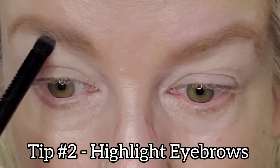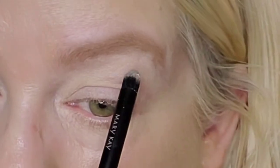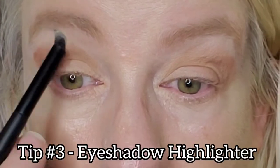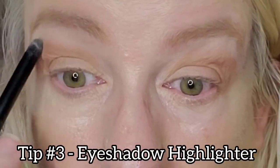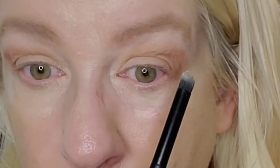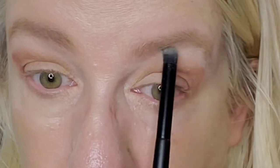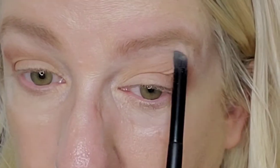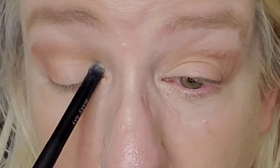With Mary Kay's smudger brush and pressed mineral powder in Ivory One, I'm going to apply it right underneath the arch of my eyebrow to contour and lift my eyebrows. Now with Mary Kay's all-over eyeshadow brush, I'm going to use the pressed powder as a highlighter eyeshadow and apply it to my brow bones.